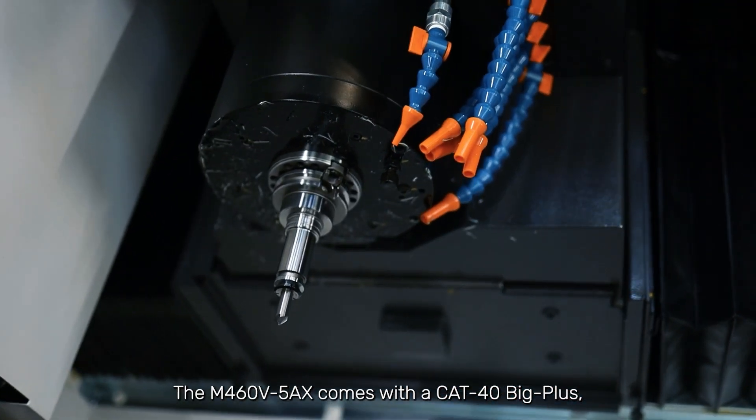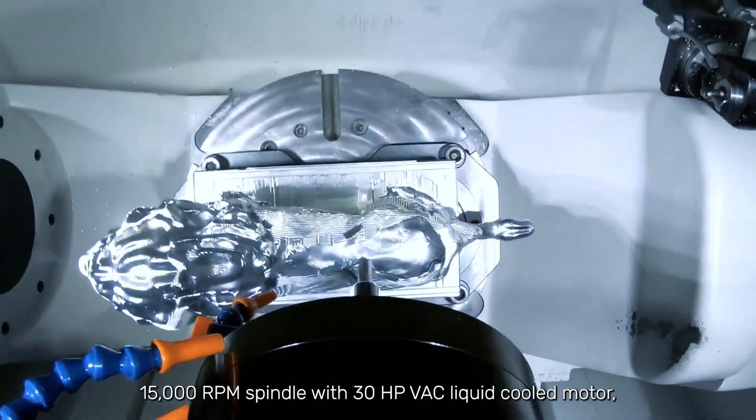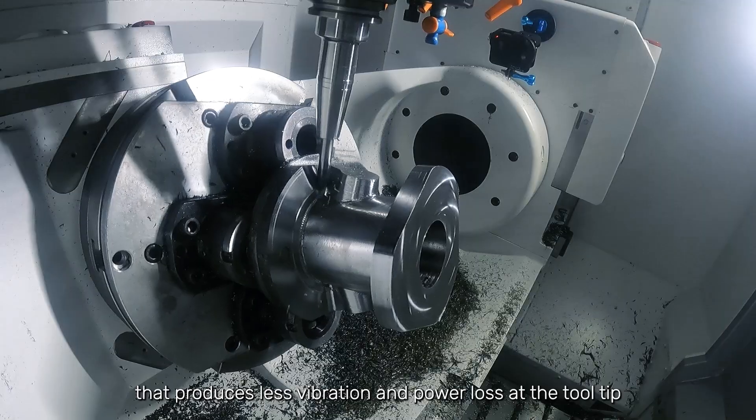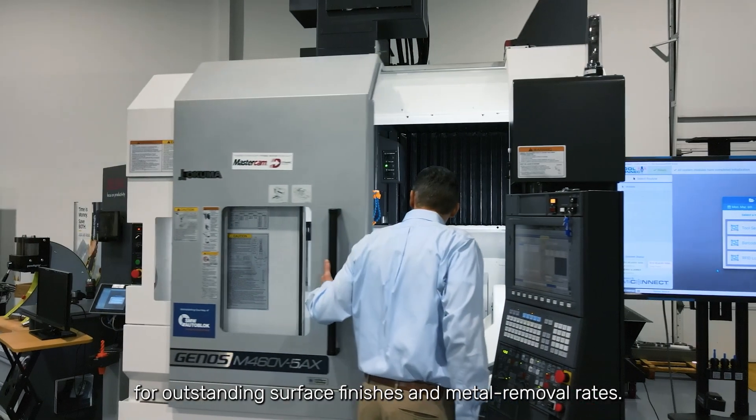The M460 5-axis comes with a Cat 40 Big Plus 15,000 RPM spindle with a 30-horsepower VAC liquid-cooled motor that produces less vibration and power loss at the tooltip for outstanding surface finishes and metal removal rates.